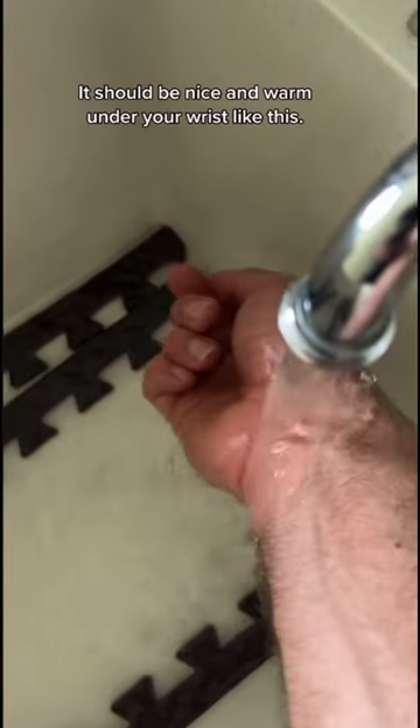Number four, this is good for all dogs — be sure to use lukewarm water, nice and warm under your wrist like this.